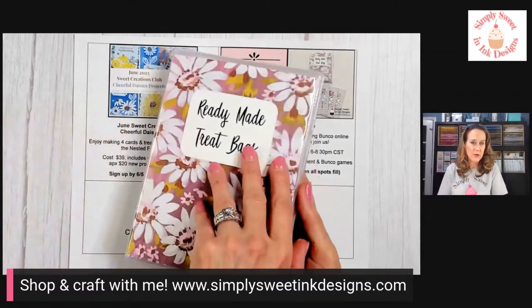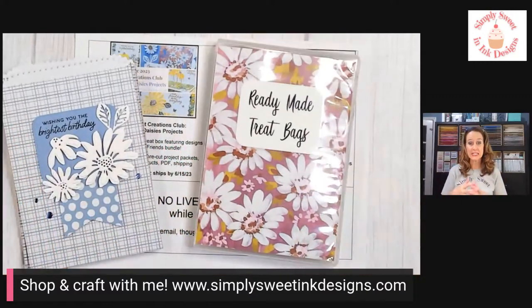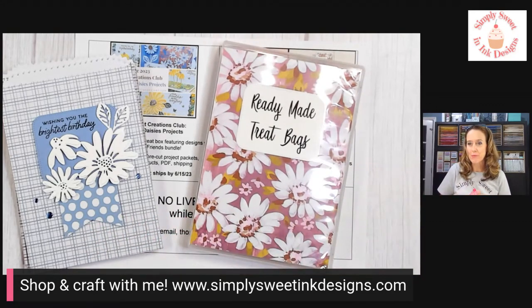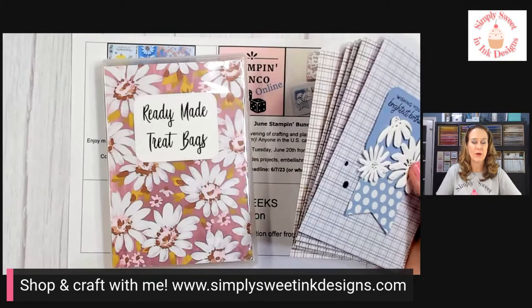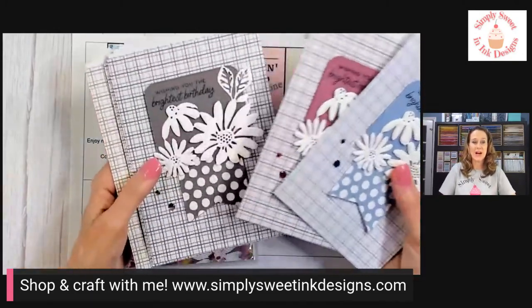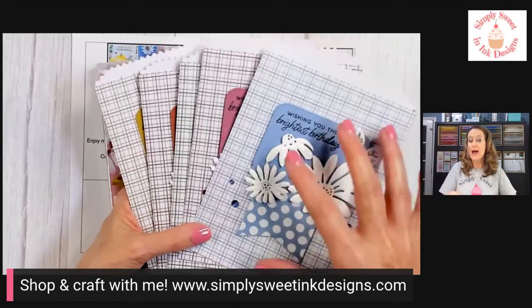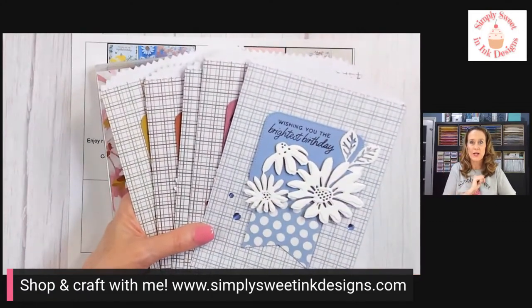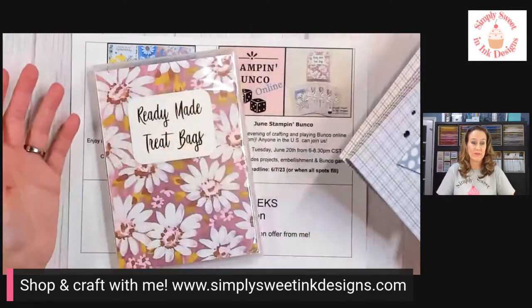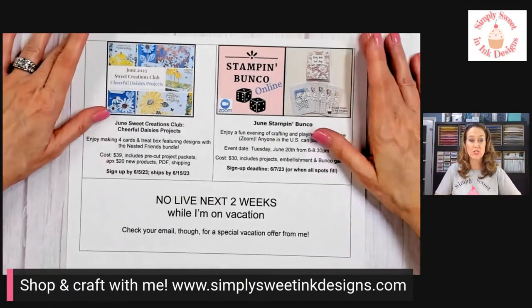Also, more fun with the Cheerful Daisies bundle is for my June Stamp and Bunco. Basically what we do is get together online through Zoom and play Bunco, which is a really easy dice game. Several of you on here play with us and can tell you it's a lot of fun — really easy to learn — but we also do a little crafting beforehand. For June, we're going to be making five treat bags using the Cheerful Daisies bundle. Everything's going to be pre-cut for you, so you don't have to have the bundle unless you want the sentiments out of it. You will need to provide your own ink, sentiment, and some adhesives, but the rest will be provided. The link for the Bunco is in the video description.